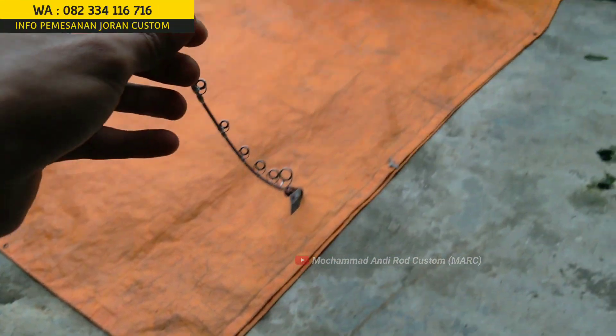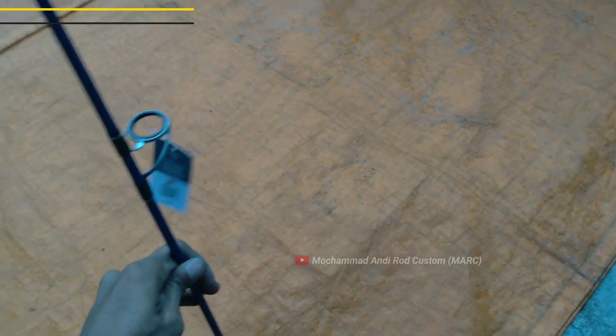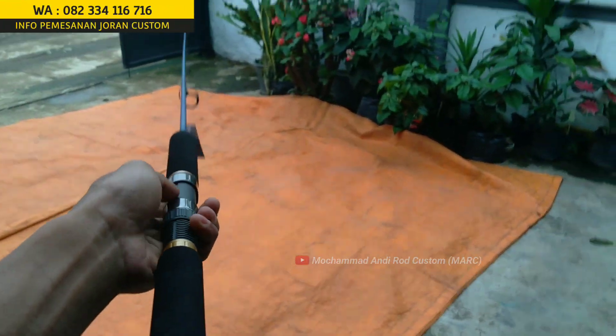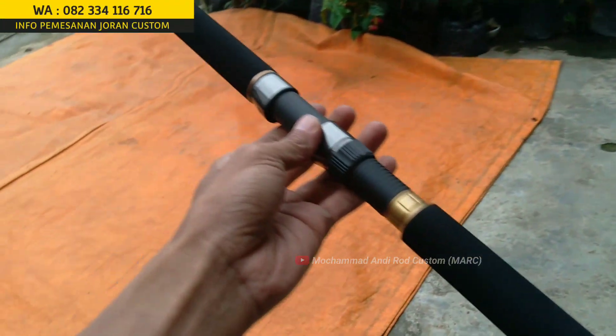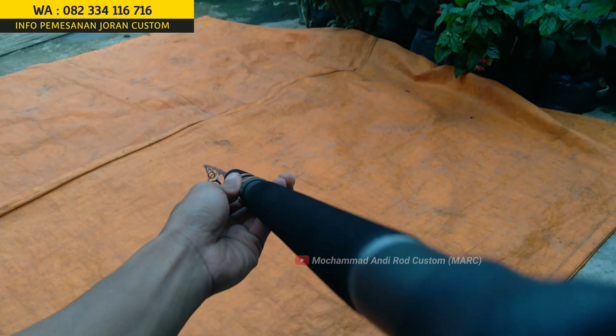Oke, gitu aja review kali ini sementara. Jorannya akan segera dikirim ke Mas Buda. Semoga Mas Buda yang ada di Tuban, Jawa Timur ini selalu strike, membawa hoki terus. Amin. Terima kasih Mas Buda. Wassalamualaikum warahmatullahi wabarakatuh.